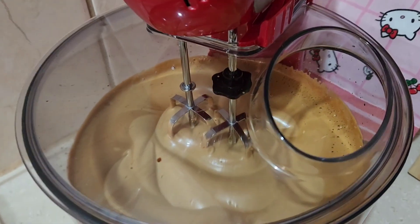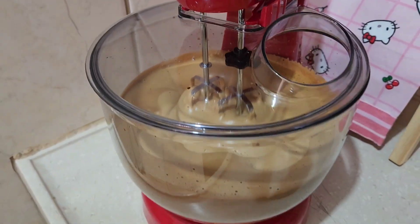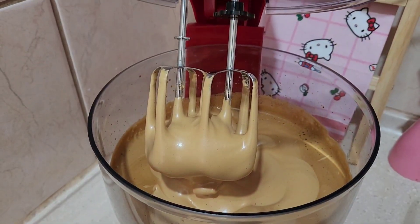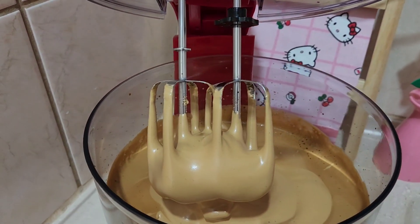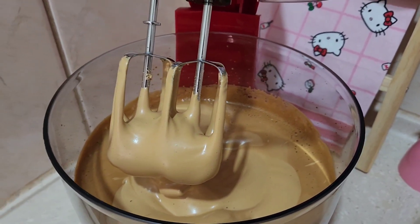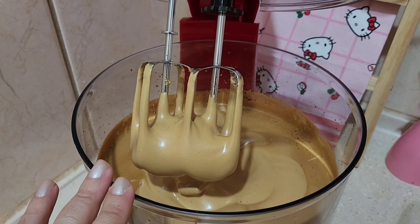E ficou prontinho o nosso café cremoso. Vou levantar aqui pra vocês verem como fica bem cremosinho e rende muito. Tá vendo que deu bastante? Olha isso, gente! Parece até uma cobertura de bolo, não parece? Que delícia! Eu bati por 10 minutos no total.